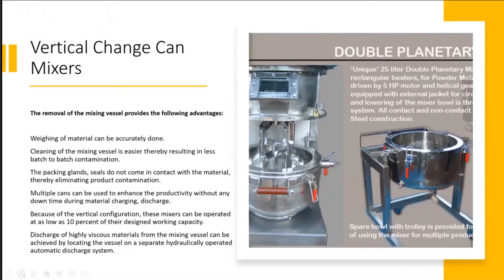Commonly used high viscosity mixers include the vertical change can type of mixers. As you can see in the image to the right, there is a mixer assembly and a bowl which can be removed. It's called a change can mixer because after mixing is completed, you simply move the can out and take it for further processing, while the same mixer can be used to mix the next batch while the first one is being discharged or processed.